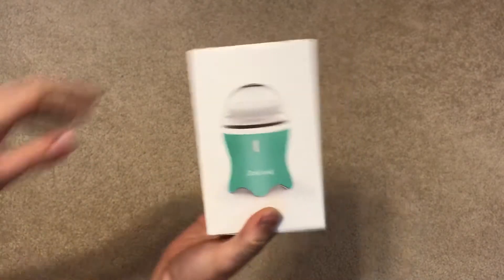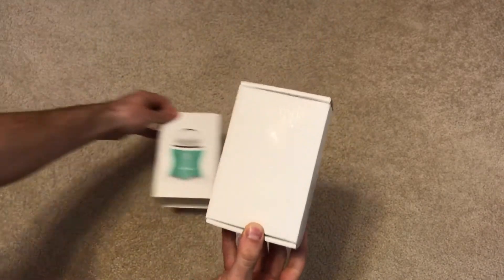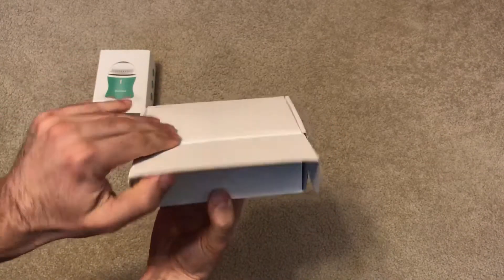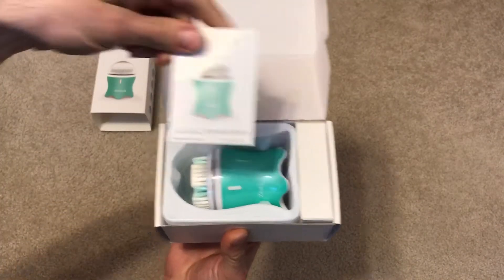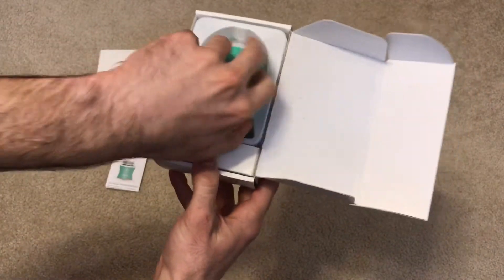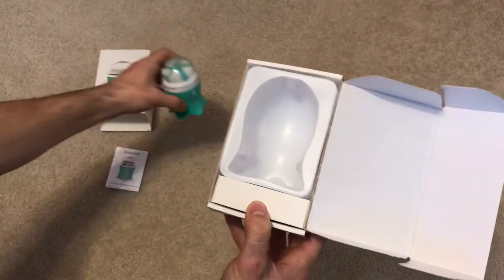I'm going to go ahead and slide open the box here. It slides open, this flips open, and we've got a little manual guide here — we'll set that to the side for the moment. And then we've got the actual face massager here.